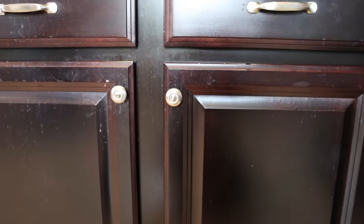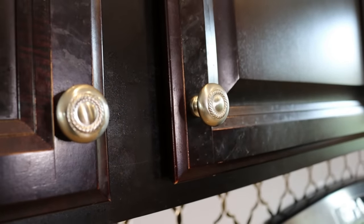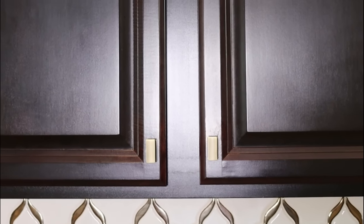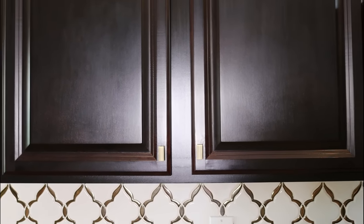Are your cabinets looking tired, dingy, and just plain gross, and you think that your only option left is to sand them down and refinish them? Well, before you do that, you're going to want to watch this episode because I'm going to show you how to refinish and refresh your cabinets, make them look brand new without all of the extra work. It's a lot easier than you think. So let's get started.